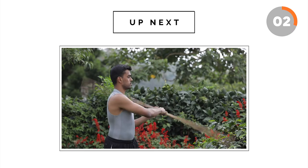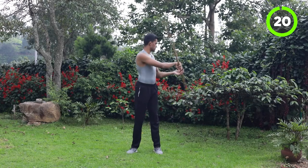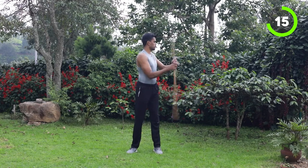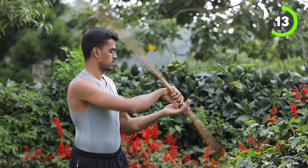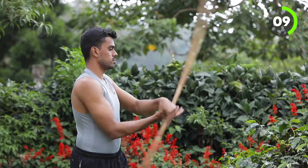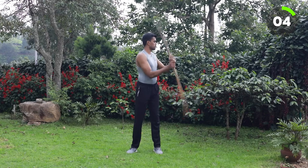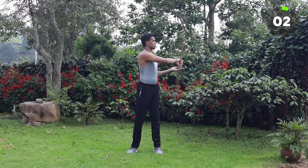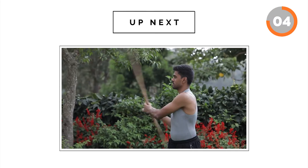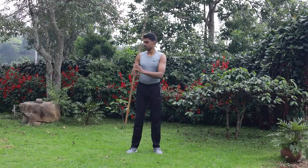Good one. This is the last set — focus more. You are doing good. Good one, last 5 seconds. Last exercise, come on, on your right side.